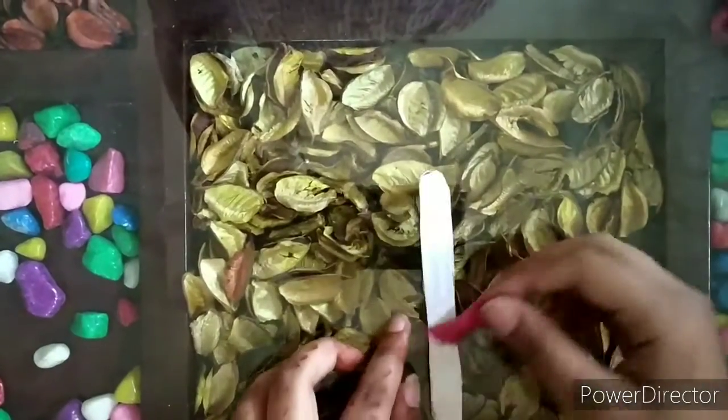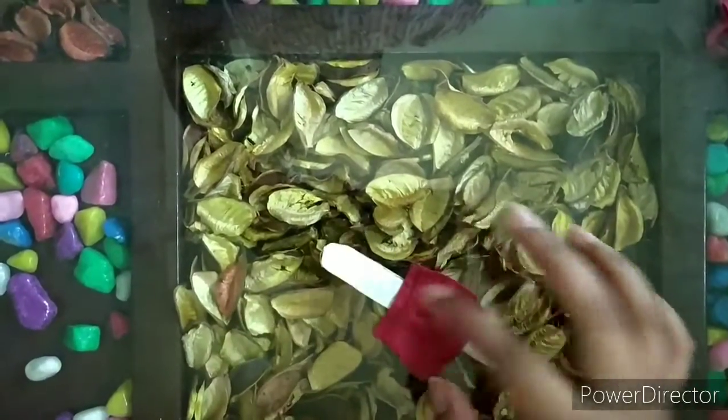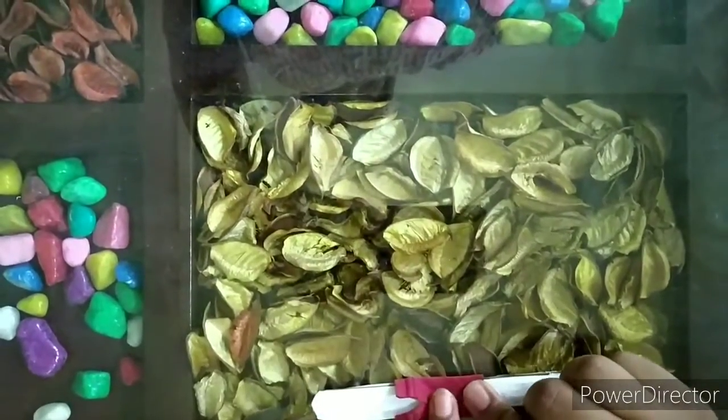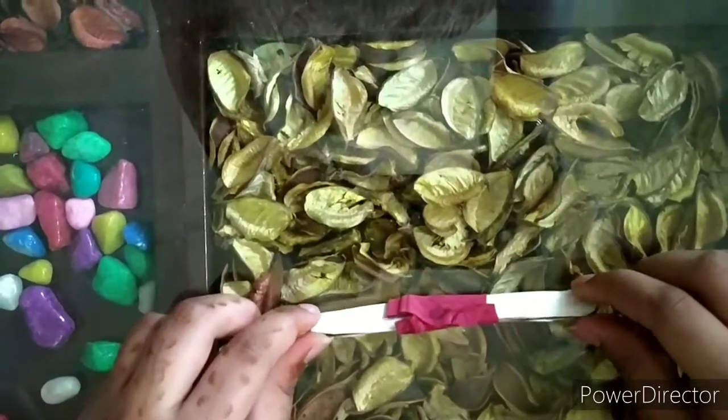Now stick this piece to make the top of this cute little bookmark. The top is ready. Now let's make the skirt.